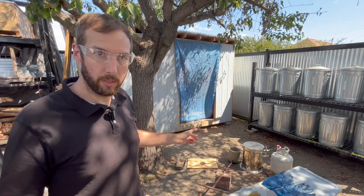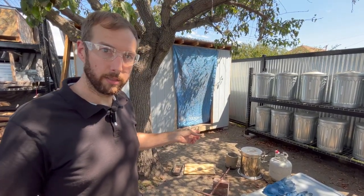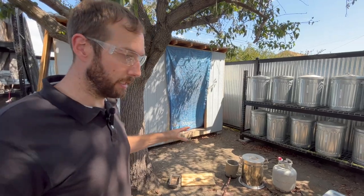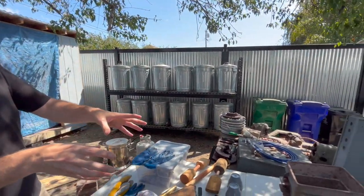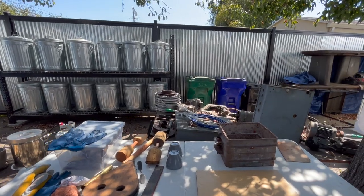Let's load up this crucible, then we'll start the furnace. While that's heating up we have a little bit of time, maybe 20 minutes or so. We can make the mold while it's heating up and then we'll pour it afterwards - that'll save us a little bit of setup time.